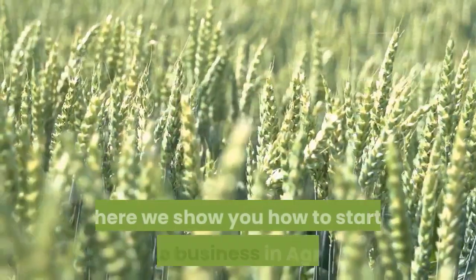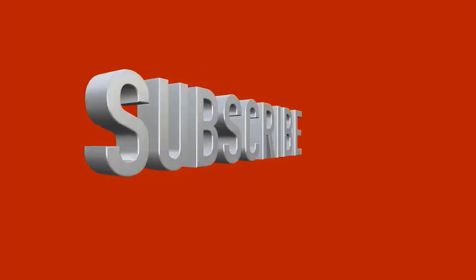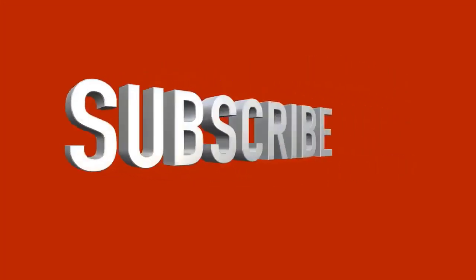Welcome to Agriculture Academy, where we show you how to start a profitable business in agriculture. Remember to like and subscribe so you don't miss out on any of our new videos.